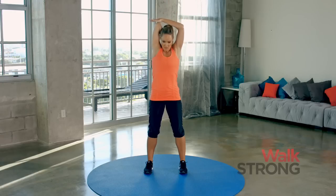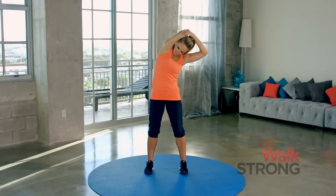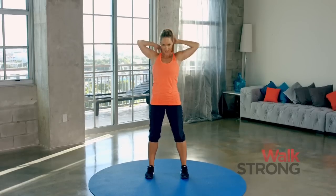Let's switch arms. I'm going to take this arm up and back, using the opposite hand to gently guide that elbow in a little closer to the head. Relax your neck. Again, only if it feels right for your body, lean away from that elbow. Slowly come on up. Relax the arms.